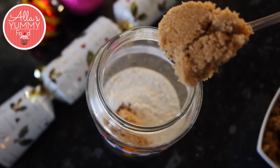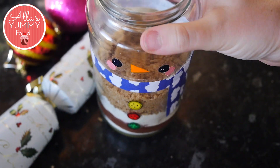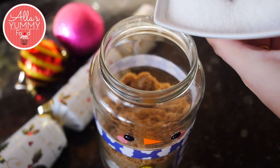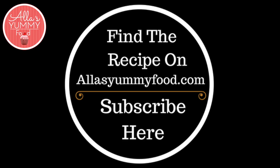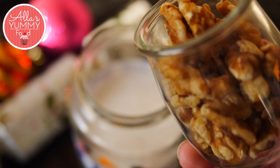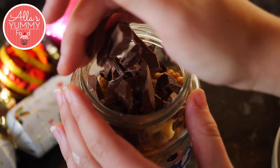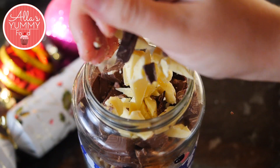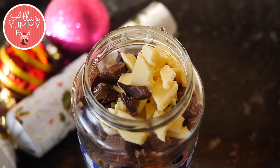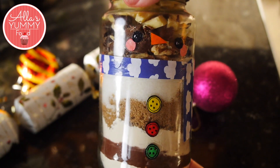Then add your brown sugar and push it inside so it's nice and tight. Then add your white sugar. You can find my recipe on my website at alasyamifood.com. You can add any nuts that you like — I'm using some walnuts. Then add your chopped chocolate; I'm using white, dark, and milk chocolate. I like the mix! Press it down, close with the lid, and there you go — beautiful chocolate brownie in a jar.